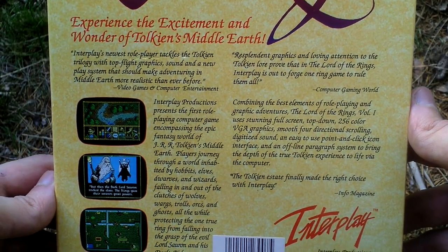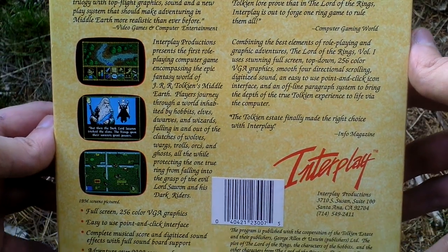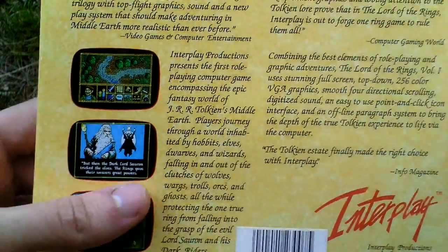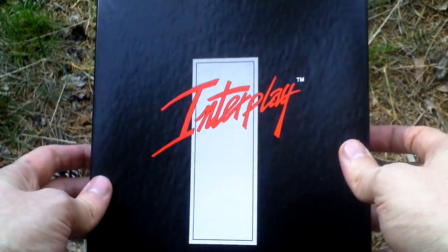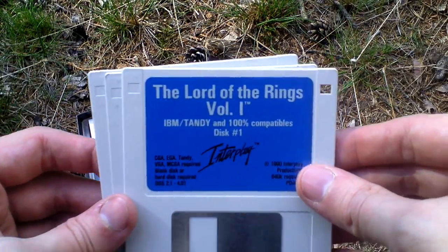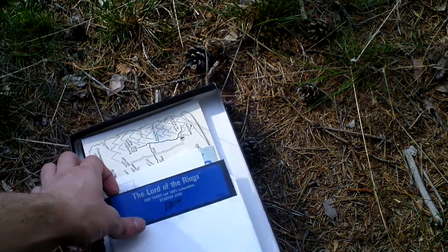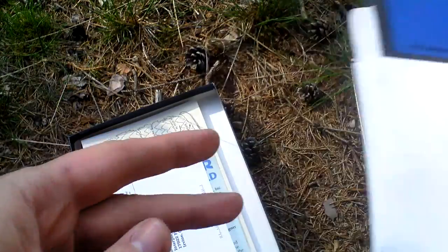Here is something about the story and some pictures from the game on the back side. It is a sleeve-style box, so I remove the sleeve. Under the sleeve there is this black Interplay box. Let's open it and take a look inside. First of all there is the game. It comes on three 3.5-inch discs - disc one, disc two, disc three - and also two 5.25-inch discs: a startup disc and a data disc.